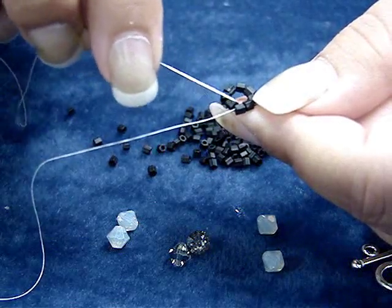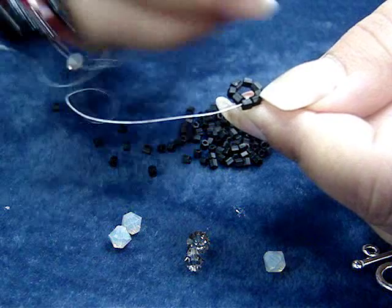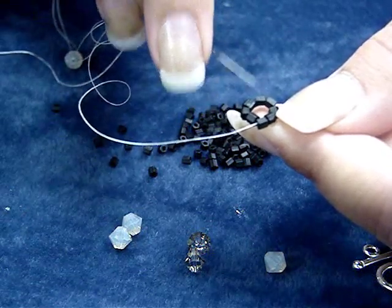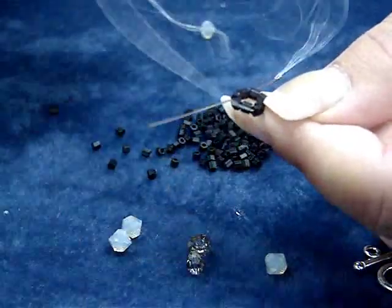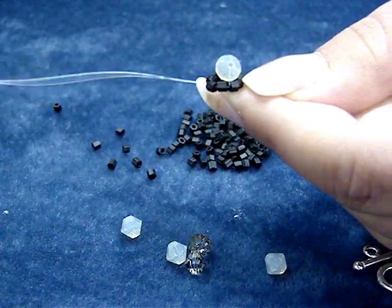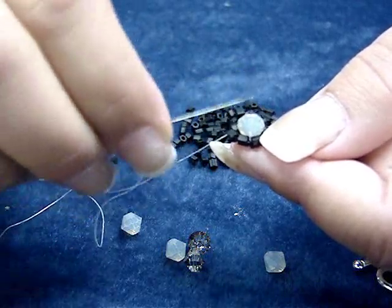Now that we've got the thread run back through the first two beads, we're going to pick up a crystal. If you're using two colors, label them A and B. I'm going to pick up my first crystal, which is my A color, and bring it down onto the thread — this is going to be a square. You want to look at these two beads as a side; each pair of beads forms a side, and I want to go in the opposite direction and pull my thread through, bringing that crystal through so it sits in the square. Throughout the bracelet, when adding crystals, we want them all to go in the same direction.